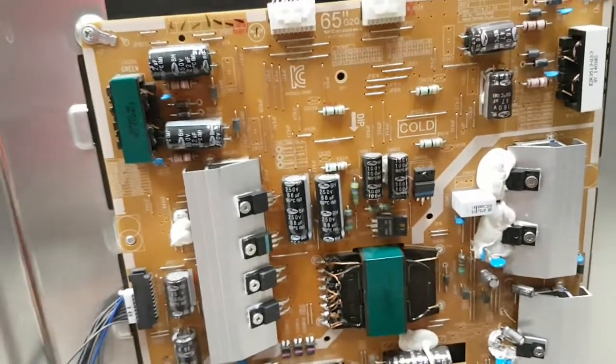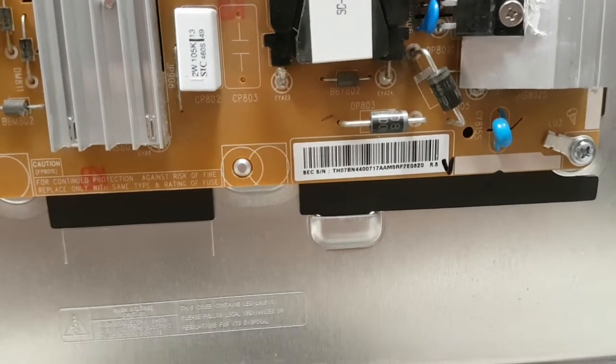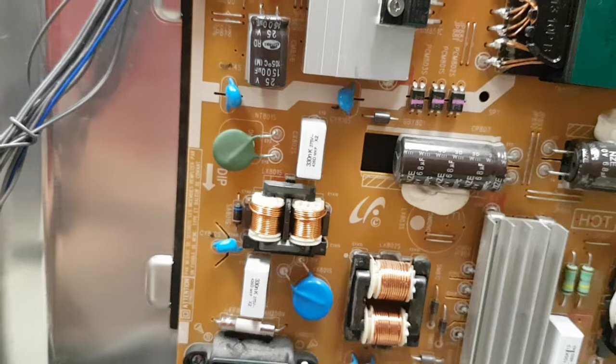Hello, this is Bobby at Coppell TV Repair and this is a functionality proof video for Samsung power supply board BN44-00717A, used in the UN65H6300 and maybe 6350 — I'm not really sure, we'll double check that.